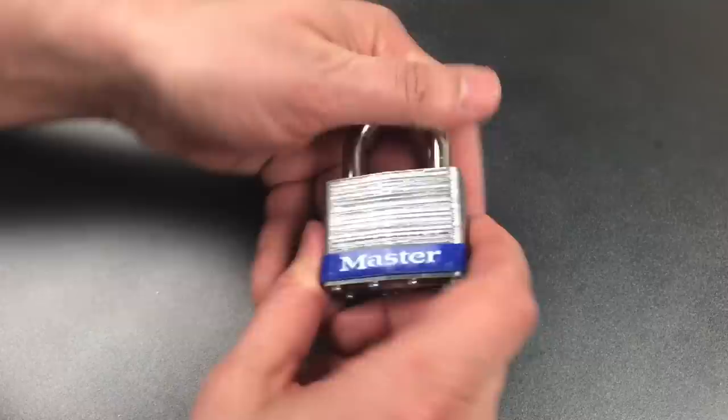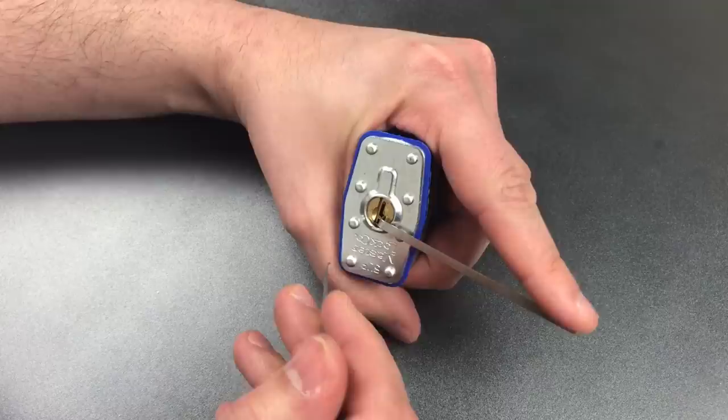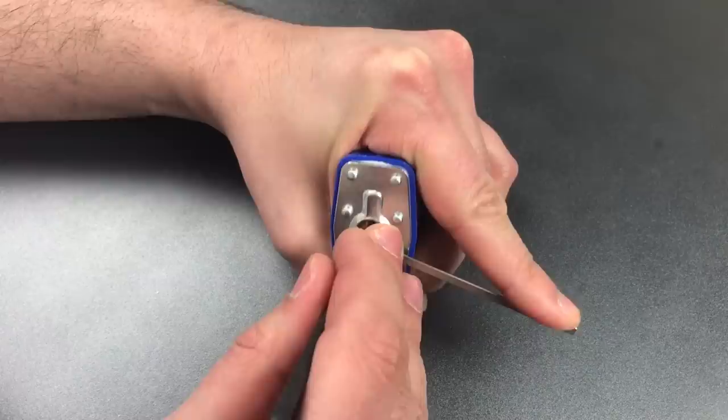Now that we have this keyed up let's see if we can open this up without a key. Recall that those universal pins have ridges in them, so in effect this lock is now keyed up with serrated key pins and driver pins, so it should be more of a challenge than a normal Masterlock.